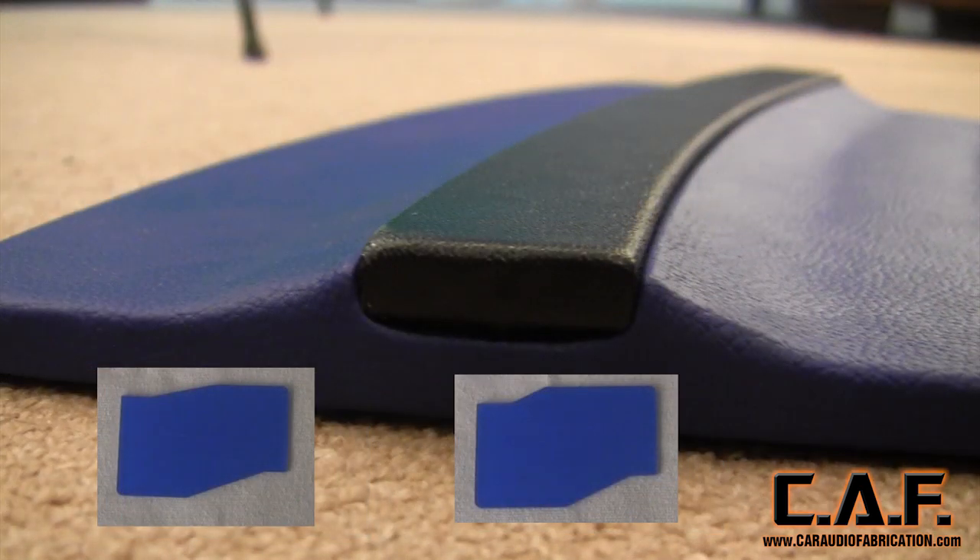Finally, here are the medium and large straight contours. As you could have guessed, these use the most body filler, but I actually like the way they look the best. These contours seem to add a little more of a flow to the panel rather than a hard edge.